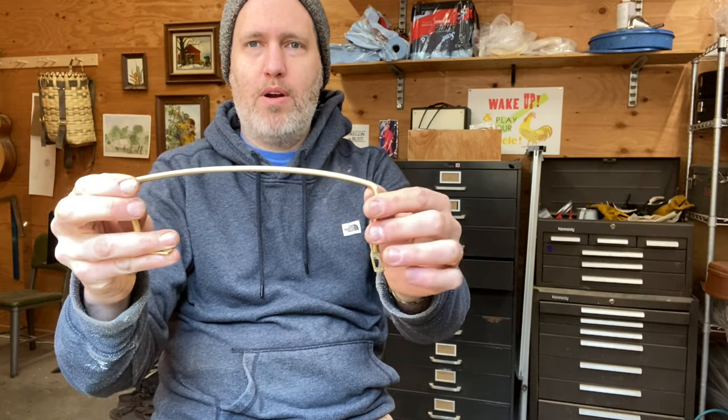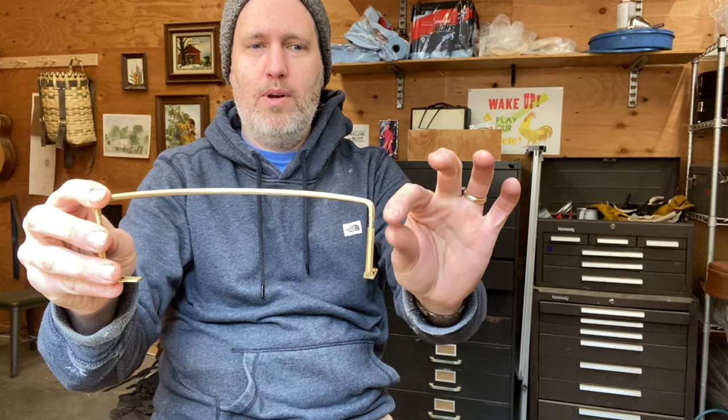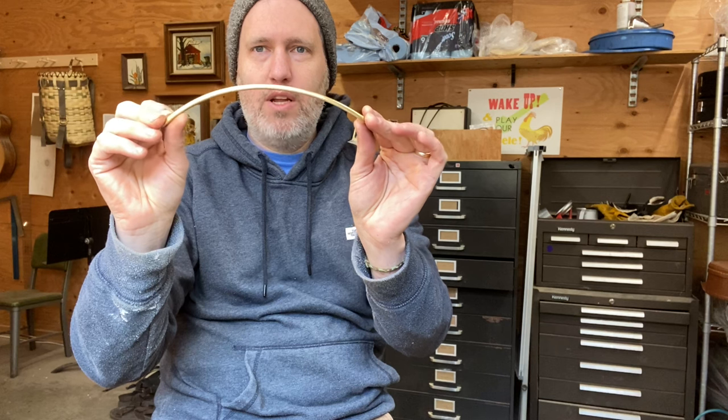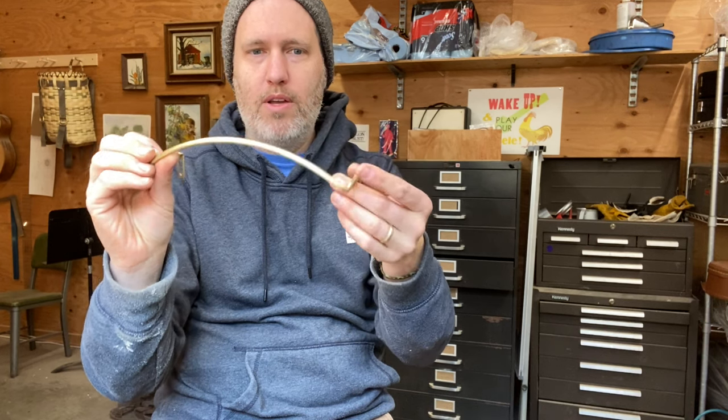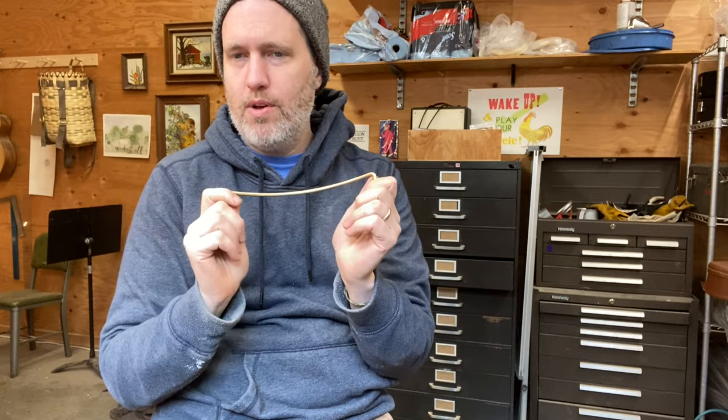They're made of a brass bar top with two feet that screw on and it's adjustable for the height you want. It comes ready for an 11 inch banjo rim at this curve, but it can be gently bent smaller and bigger as well to fit other size banjos. So let's get started — I'll show you how to install it.